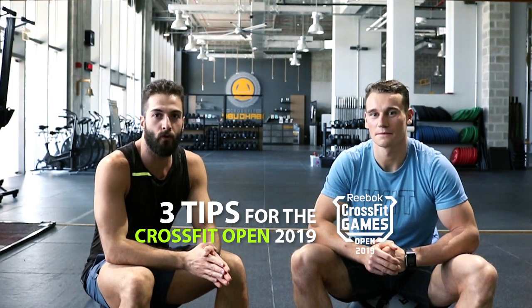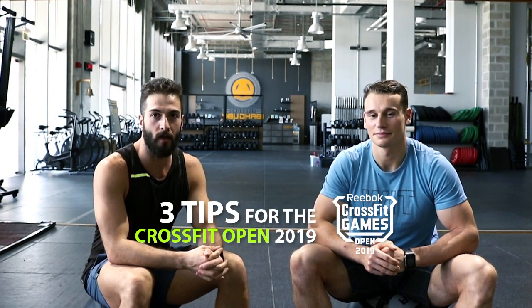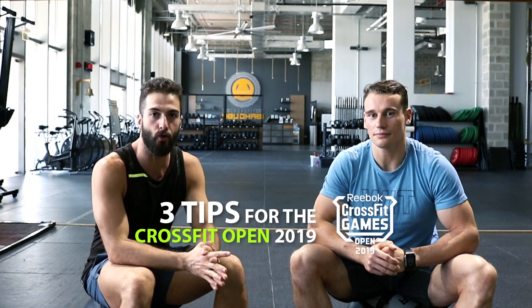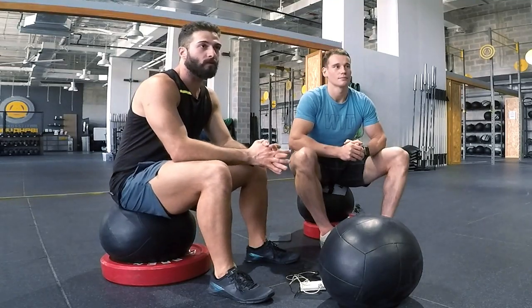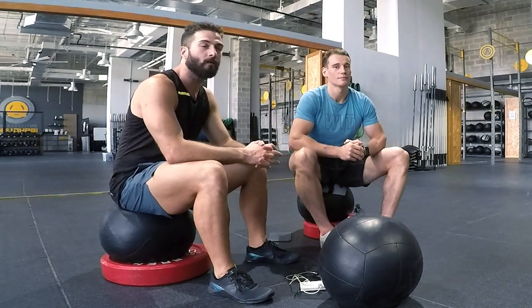We have today Sam Henderson, two times regional athlete and head coach of TaylorMED program. For today we're going to be talking about the Open for 2019, and we're going to hit into some tips for how to approach the Open this year.